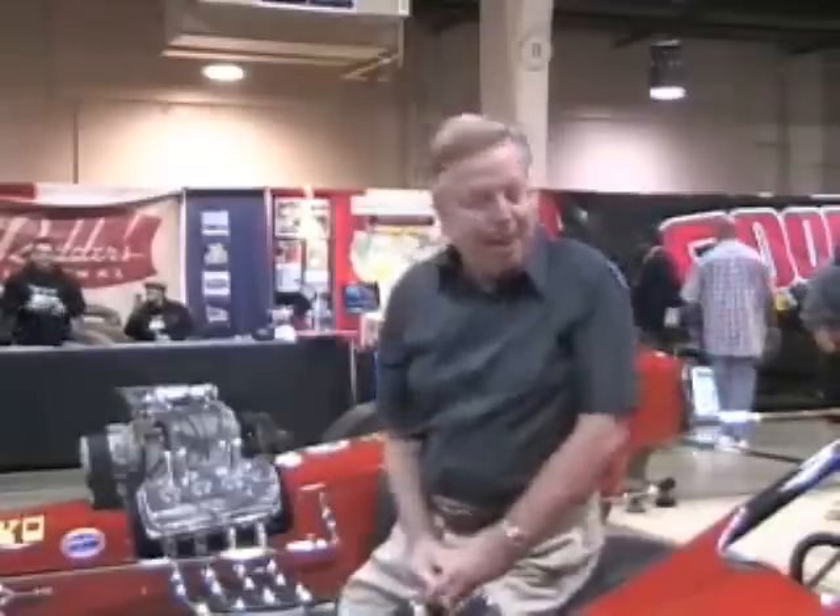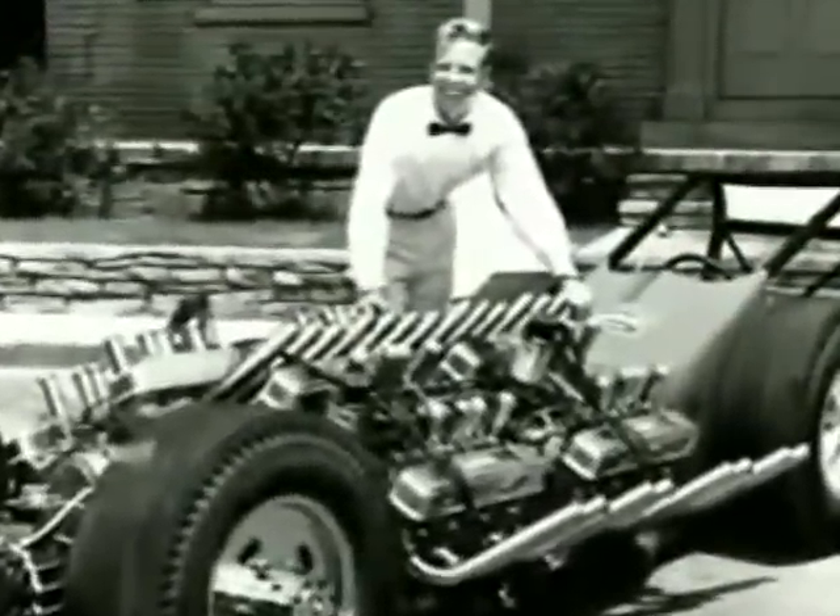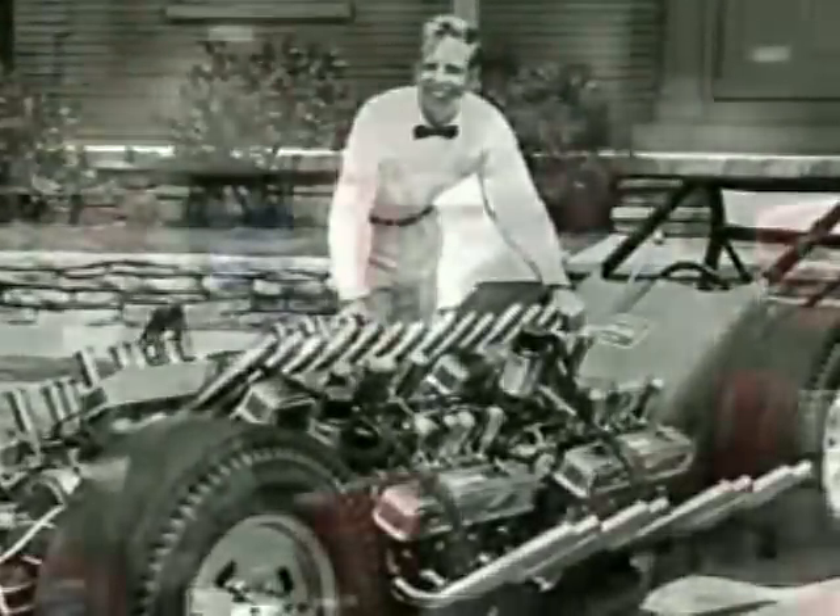Well, here we are at the National Roadster Show. I know it never rains in California, but we're getting a little of that right at the moment. But at least it's not snowing. This is my baby here — this was not my firstborn, but I sure treat it that way. With four engines in one car, how can it not be spectacular?